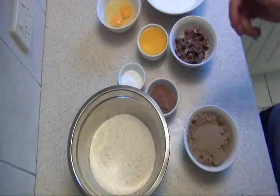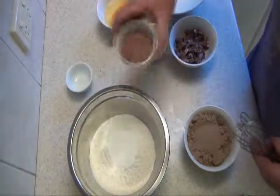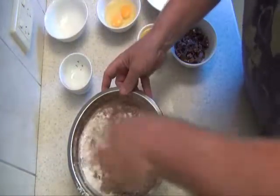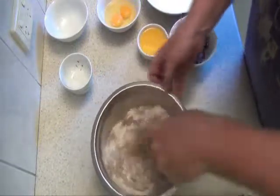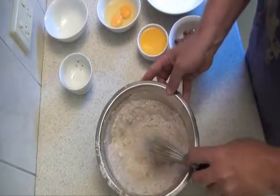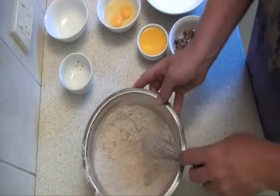Alright, we'll start with the dry ingredients. Pretty much they all just go in with the flour. Give them a quick mix. Smelling good already with the cocoa powder.